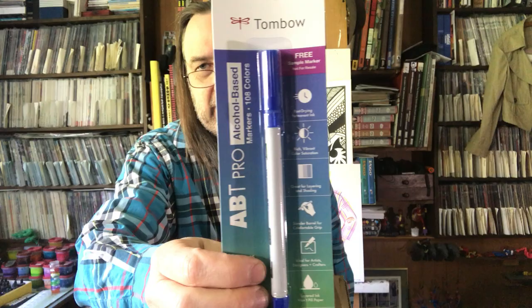They must have thrown this in because I don't remember ordering a Tombow brush pen. I've tried these in the 90s but not since. Oh — it says 'free sample marker, not for resale.' That's why it's there; they threw that one in for me.